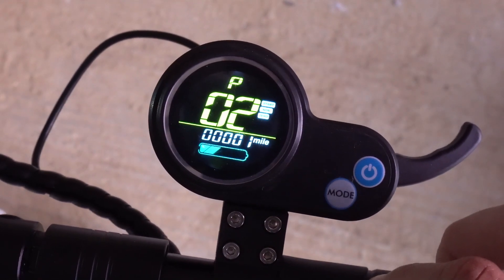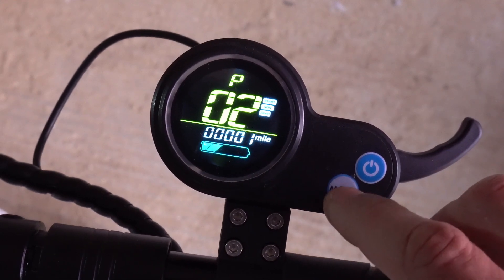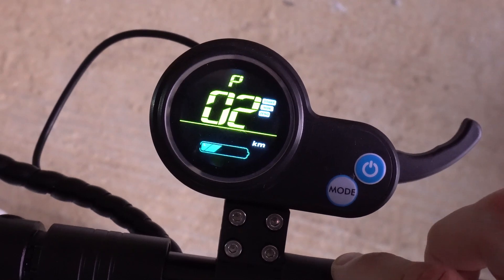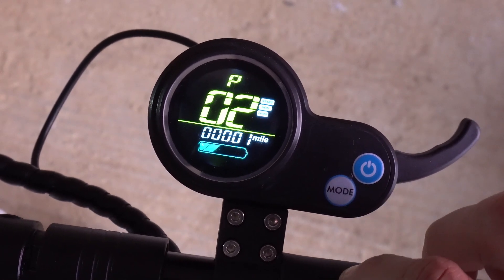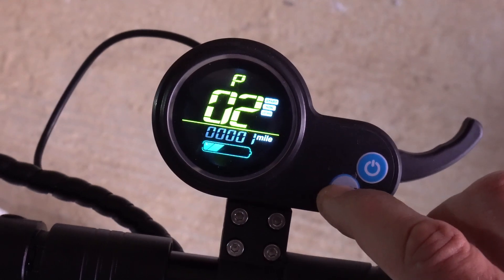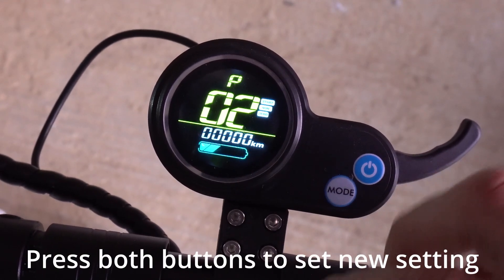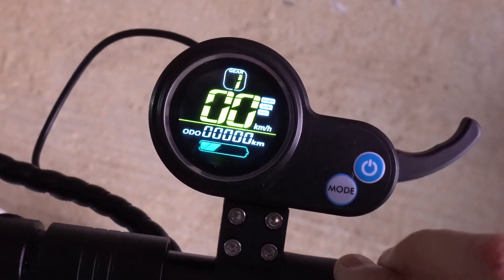This is the Joya F3, so it goes straight into P2, which changes from miles to kilometers. If you press the mode button, it changes from whatever unit it was in before to the other. So this is now in kilometers, and that's now in miles. Once you've selected what you want, you can leave it a few seconds and it will save, or you can press both buttons again and that will be saved.